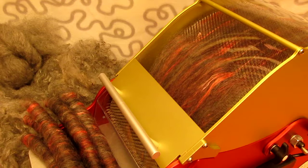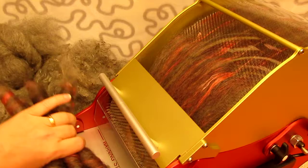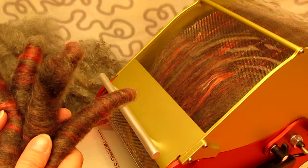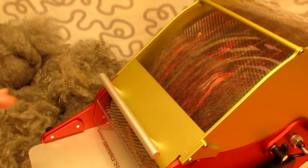Hey, this is Lena of Ekelund Carders. Today I'm going to show you how I make rollags. I just discovered how fun it is to make rollags and how nice they are to spin. They make perfect gifts and are quite easy to sell as well if that is what you want to do. It's really fast and it is also easy to do.